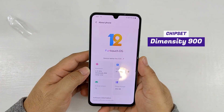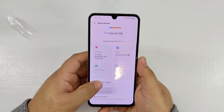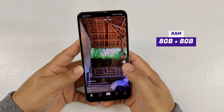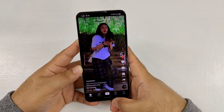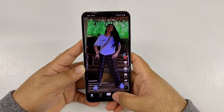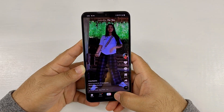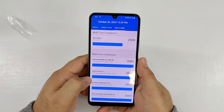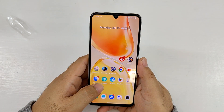The Vivo V25 is powered by a MediaTek Dimensity 900 chipset with an octa-core CPU, 8GB of RAM, and up to 8GB of additional virtual RAM. It's generally smooth in basic tasks like browsing social media, opening apps, and switching between different apps. It scored 694 points on Geekbench 5 single-core, 2,008 points on Geekbench 5 multi-core, and 2.91 seconds on the RealPi benchmark. You can test your current device with these benchmark apps to compare performance.